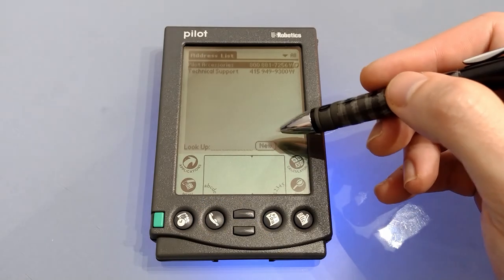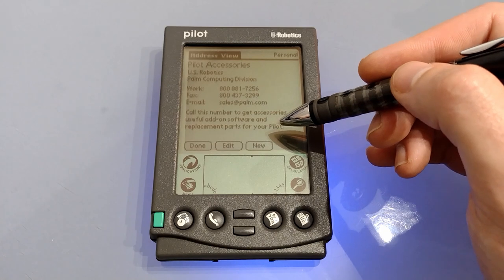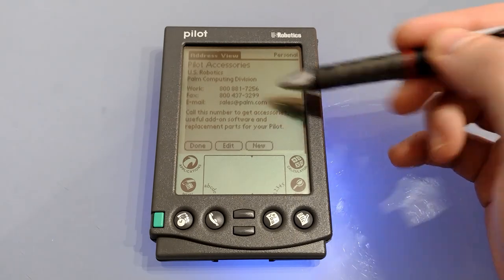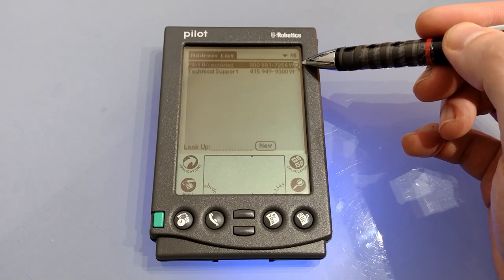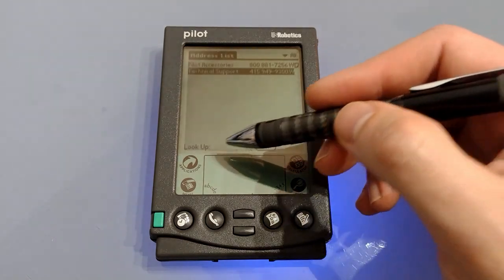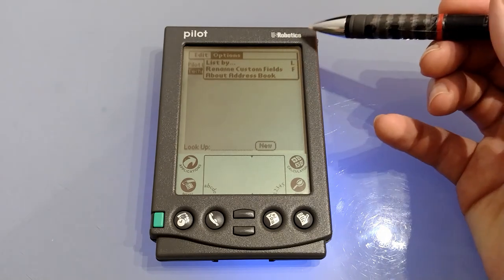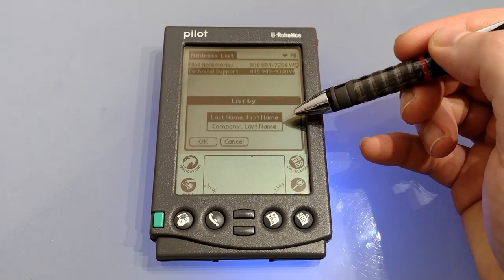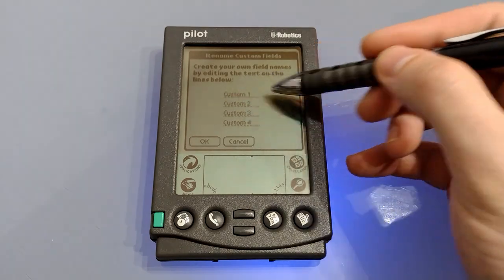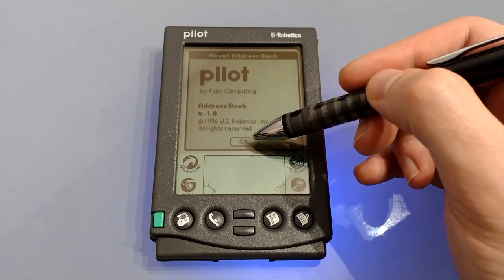Next up we've got the address list, with some pre-installed entries. One is for pilot accessories — ringing that number or emailing will likely no longer work. Entries can have all their details plus an attached note, shown by a small icon. Under menu we've got undo, cut, copy, paste and keyboard. Under options we've got 'list by' allowing you to select last name, first name, or company/last name. There are four custom fields so you can choose what they might be — an extra mobile, extra email and so on. And finally 'about' which tells us it's version one.